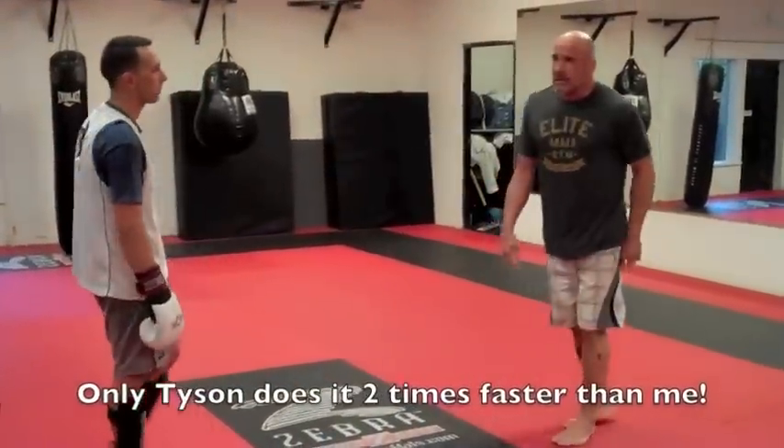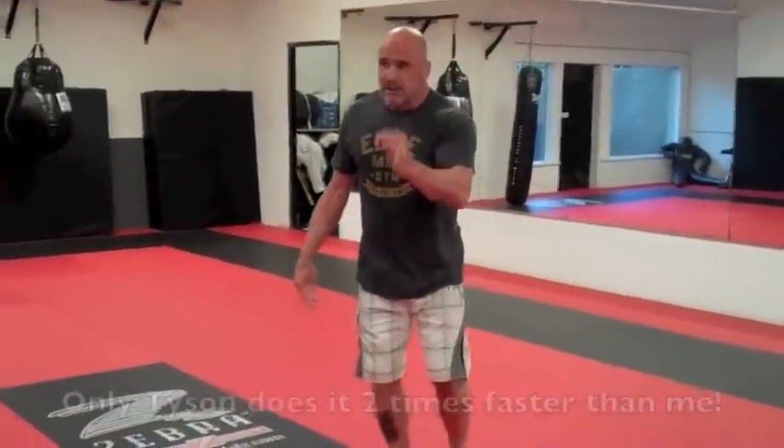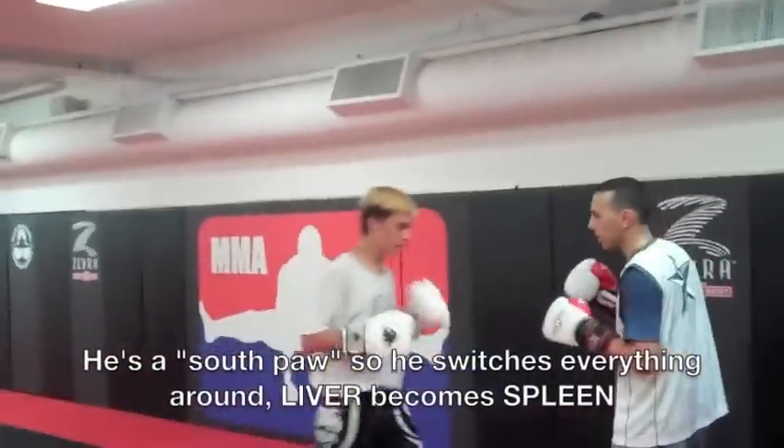Look at Mike Tyson — he does the same thing. Left, left, left. Uppercut. Live on the left hook. And the right hook extra.